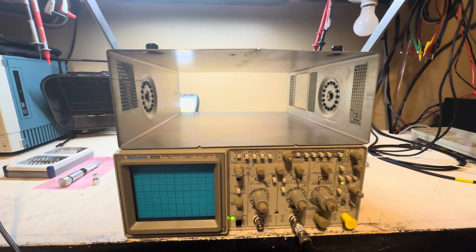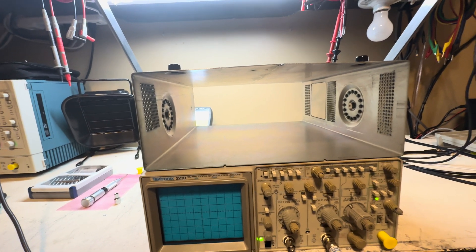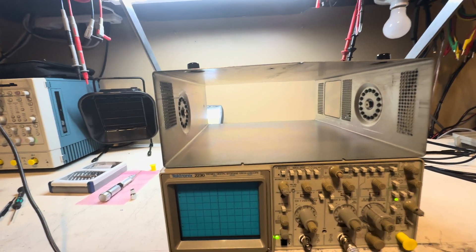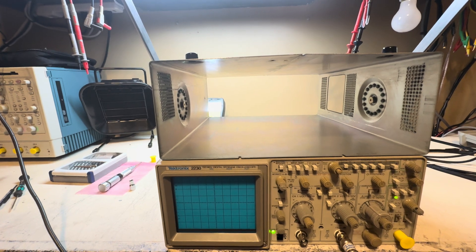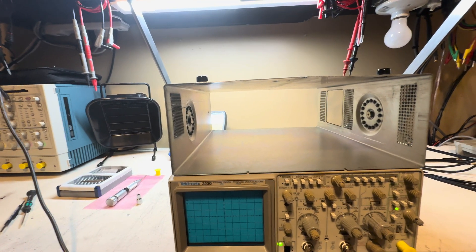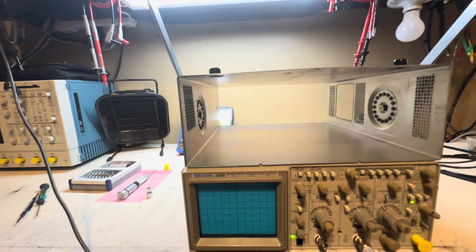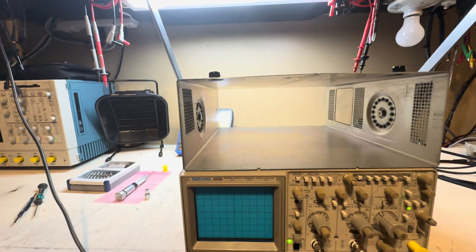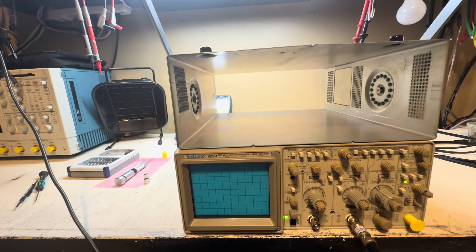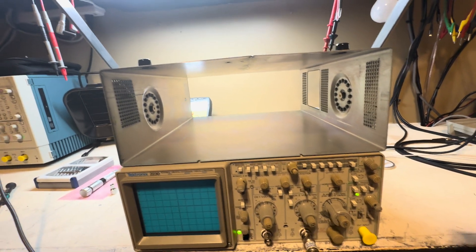The last common mistake I see — and it's critical — is that people let the scope warm up with the cover on, no fan blowing across it. On this particular model it's not a problem, but on the 2400 series with lots of ASICs and amplifiers on the bottom side of the board, you have to have the case removed. The problem then is the rear fans aren't providing airflow because you've removed the baffle. So when the scope is on its side vertically to access the adjustment pods, you need a desktop fan blowing across it.